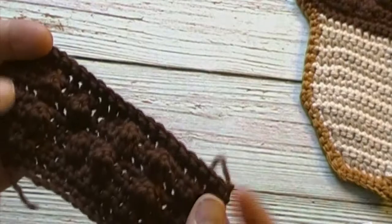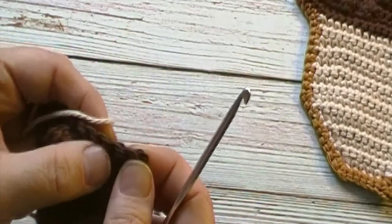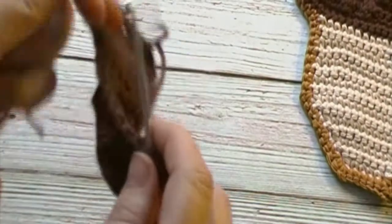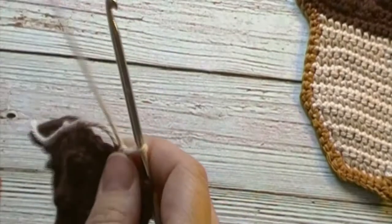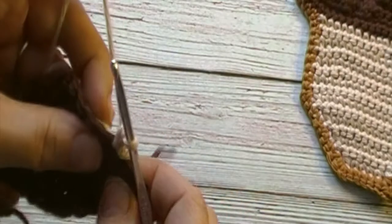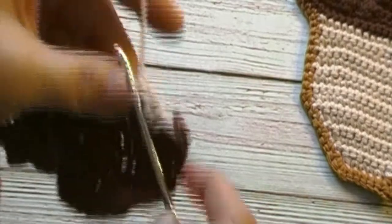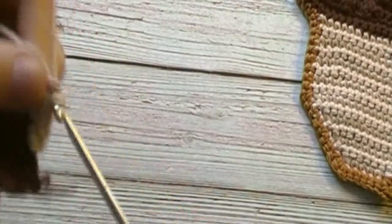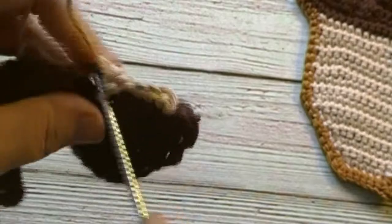We will turn our work and with our right side facing we will join our antique cream in the fourth stitch from the end — one, two, three, four. We will join the antique cream in our fourth stitch. We will chain one, work one single crochet in the first stitch and one single crochet in each of the next seventeen stitches. We will have three stitches unworked at the end. We will have a total of eighteen single crochets at the end of round nine. Pause the video here and meet me back at the end of this round.